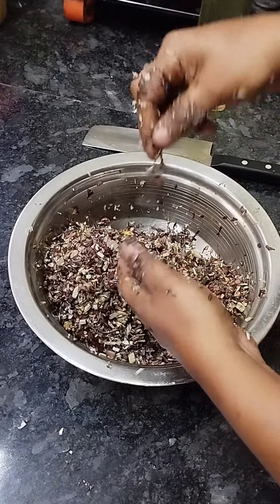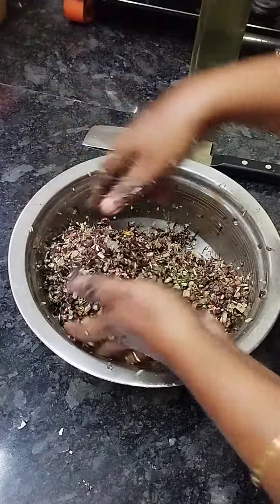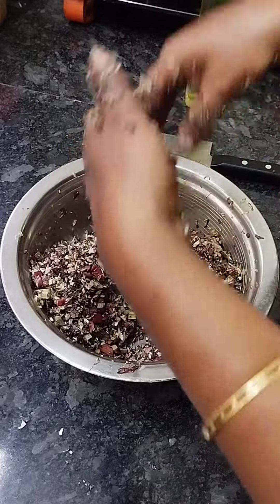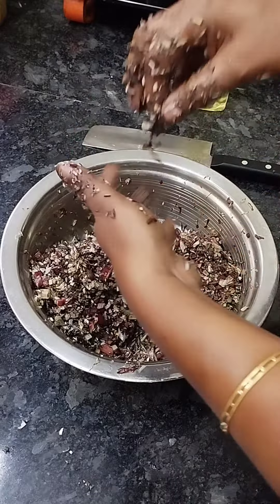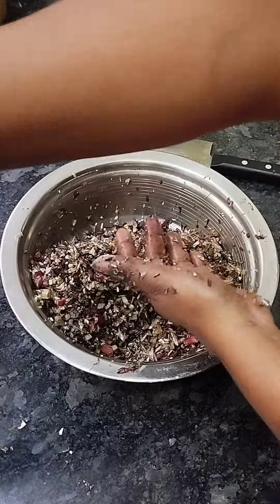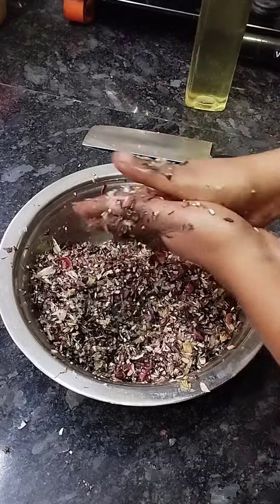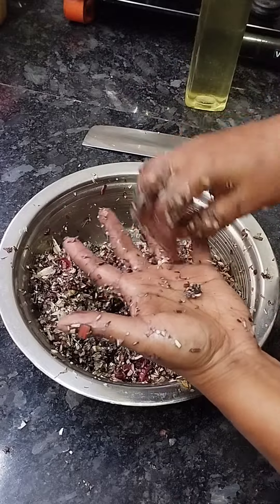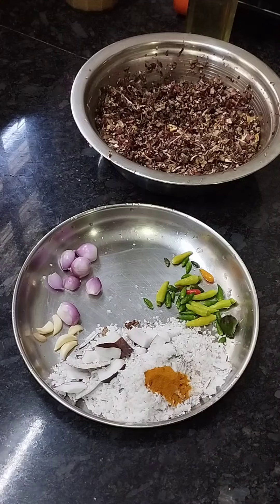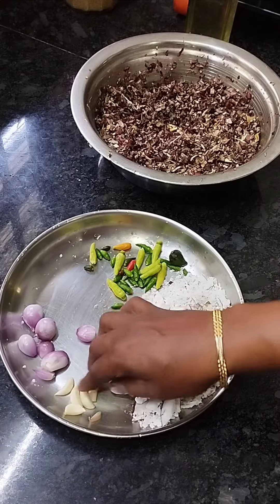If you want to try anything, I will make the size of this. I have a very nice piece and it is hard to make. The knife is ready to cut it in two minutes. I will cut it in half with the knife. I have to cut with the knife, the knife, the knife and the knife.